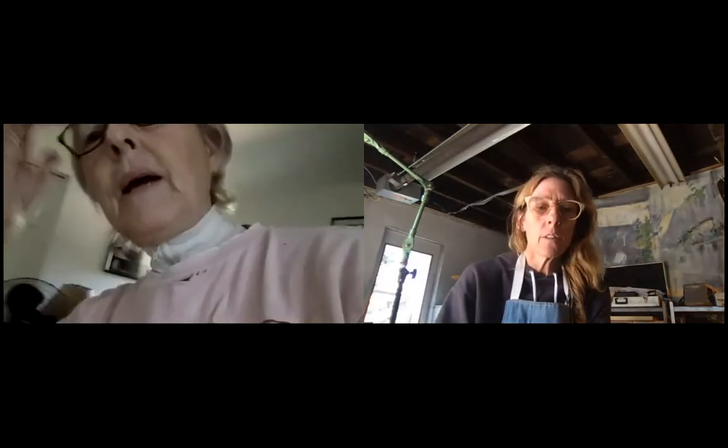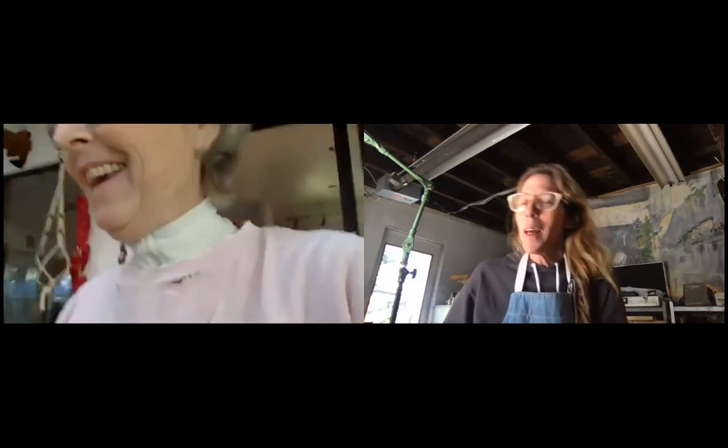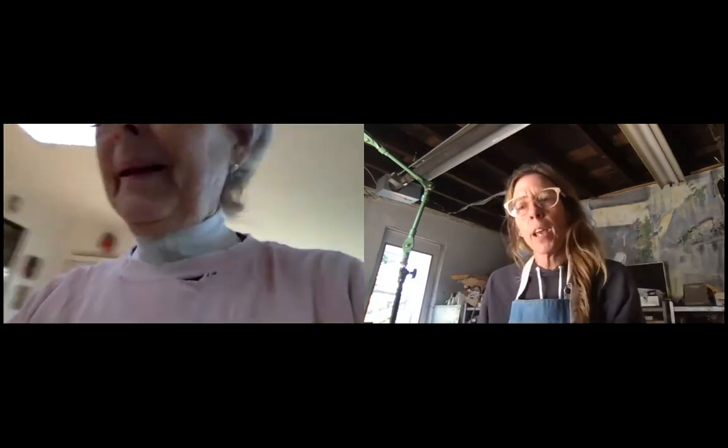Do I owe you money? I'll know when I check my notes — I think this might be our third or fourth class. We went a little longer once or twice. I'll let you know. Good work today — excellent!